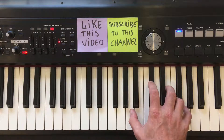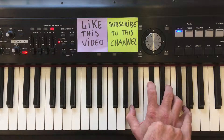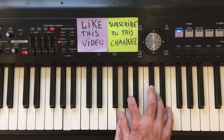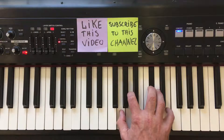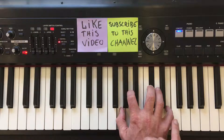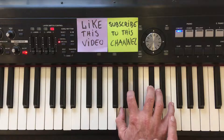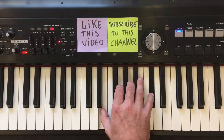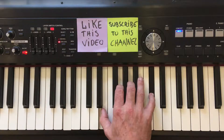If we start with this root inversion, now move the top note of the chord to the bottom of the chord. So this is the third inversion of the chord. To do one more, again move the top note of the chord to the bottom. This is the second inversion of the A7 chord.